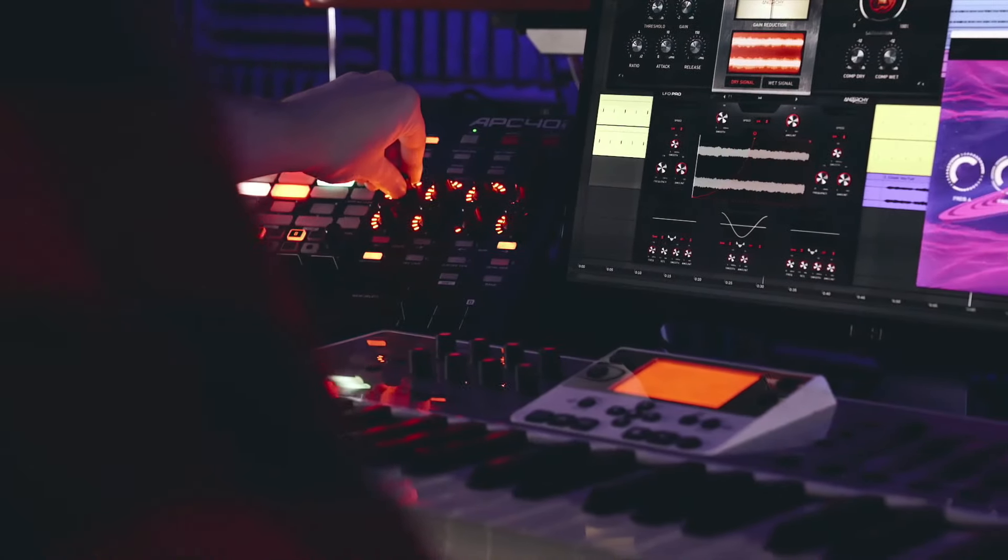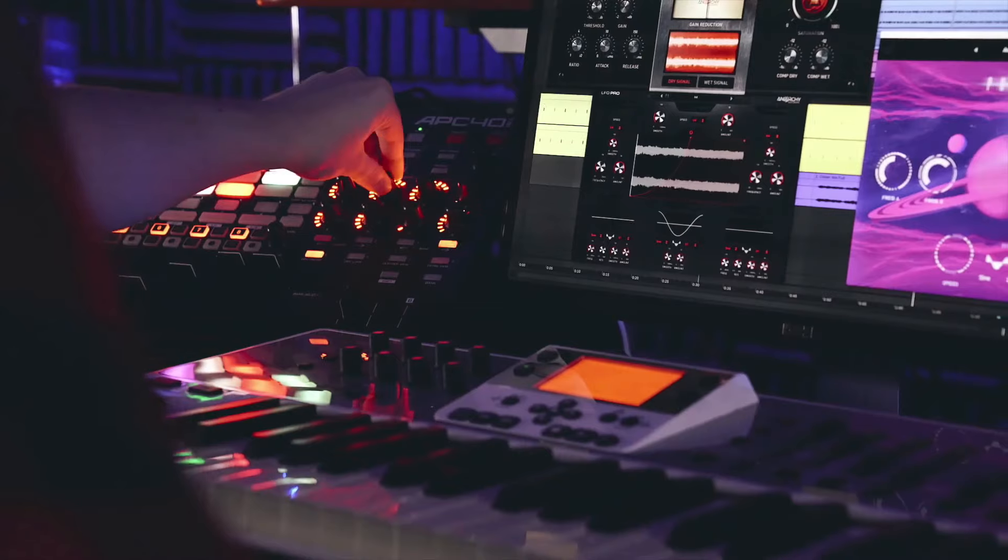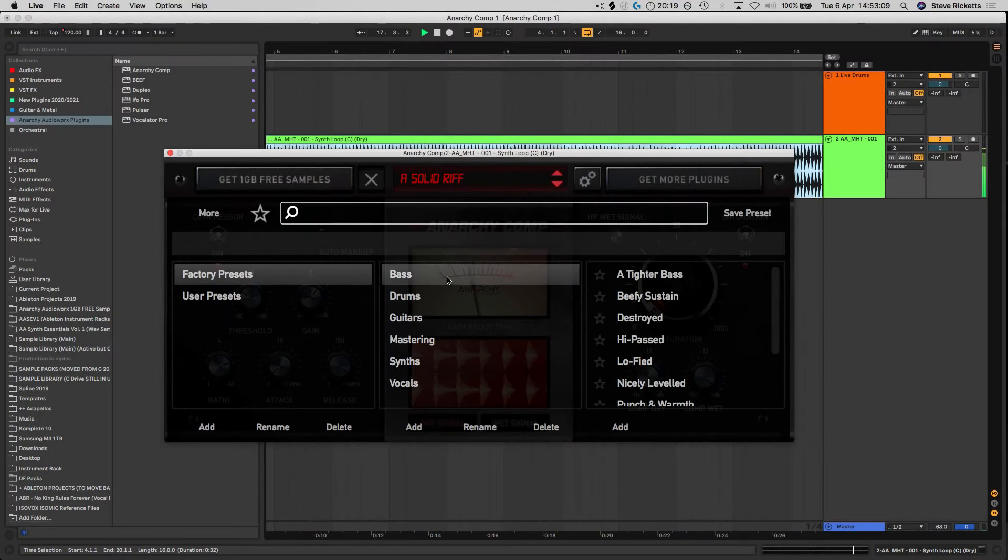It's perfect for processing any kind of sound whether it be electronic, acoustic or live recordings, and has solid presets for every instrument and scenario.